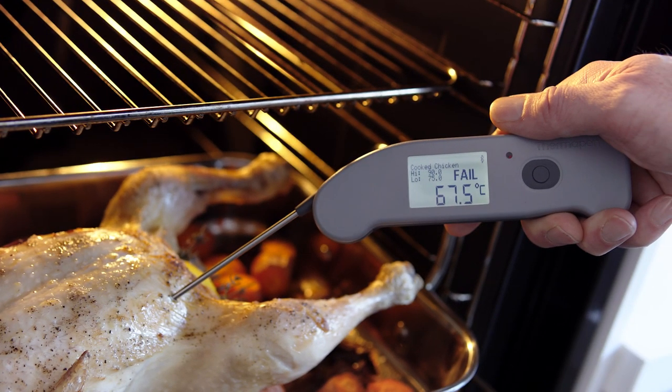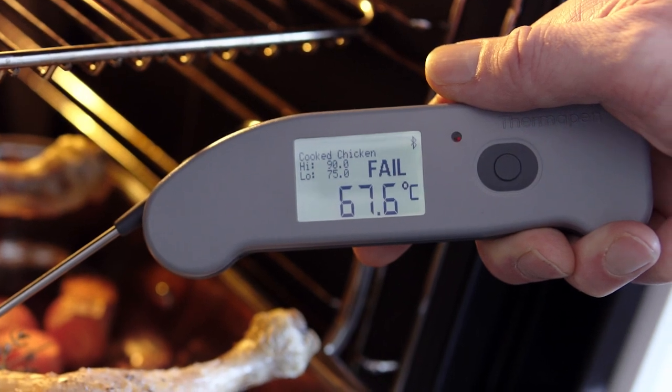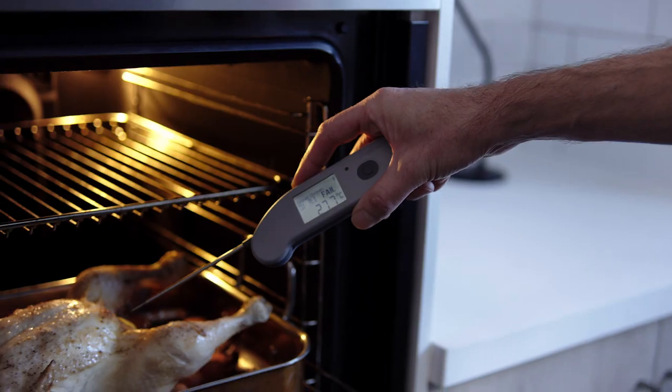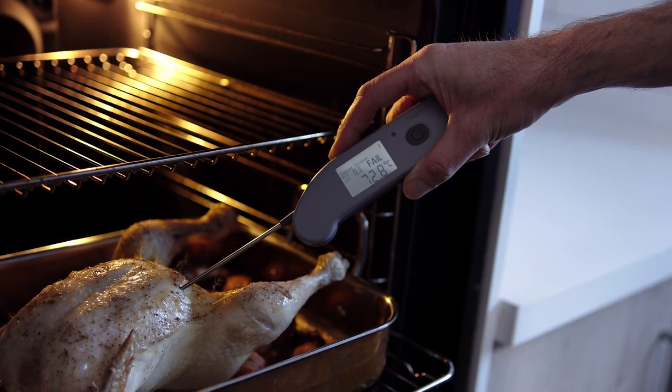One of the benefits is the dot matrix display. This shows the acceptable temperature limits, the product being measured, the temperature, and a very visual pass or fail. You can see all of that on the instrument display as opposed to having to check the tablet or phone that it's connected to.